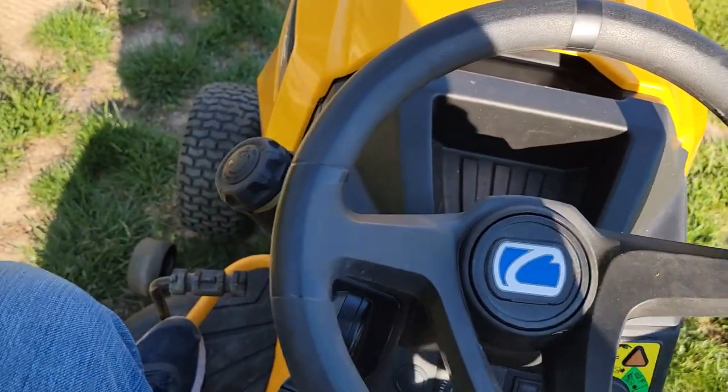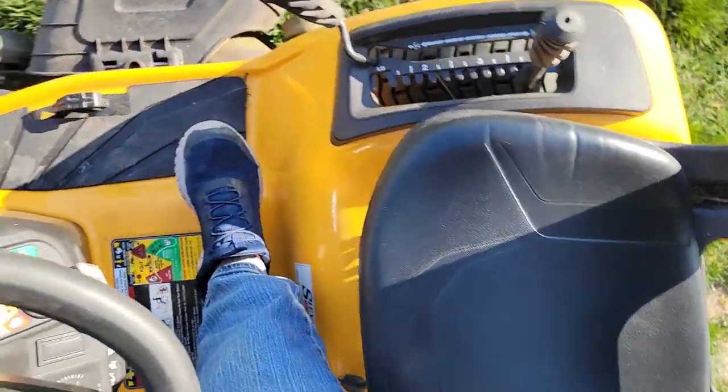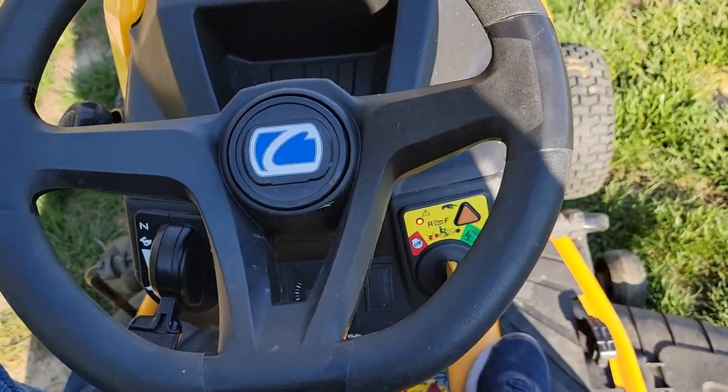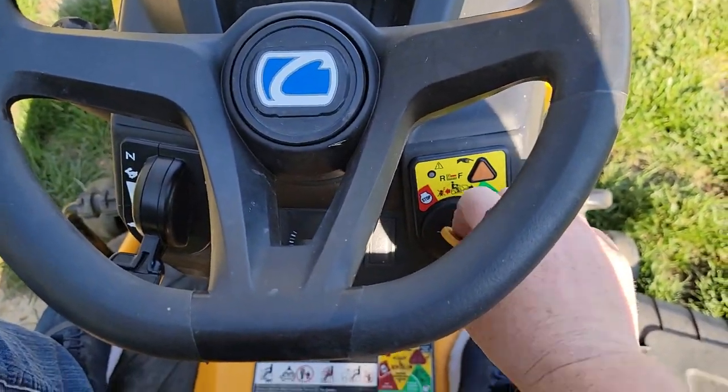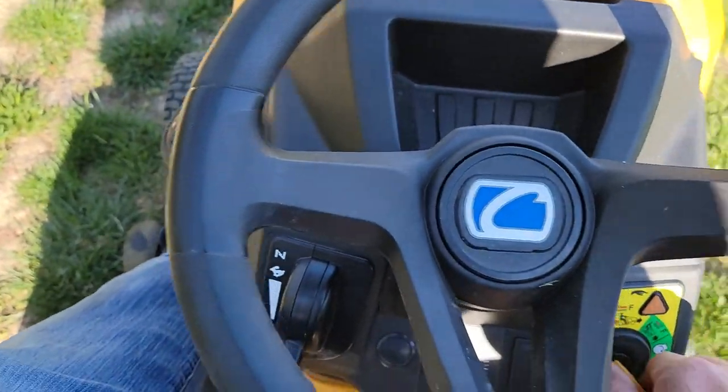However, I cannot get off the mower — once I get off, everything dies. So they still don't want you getting off the mower with the blades running. To reset, turn the switch to off and disengage the PTO.